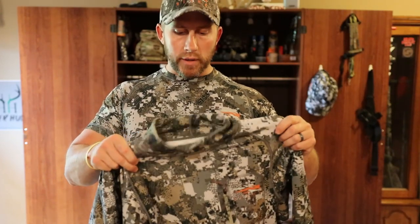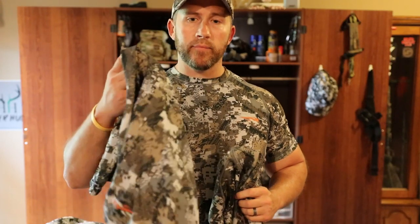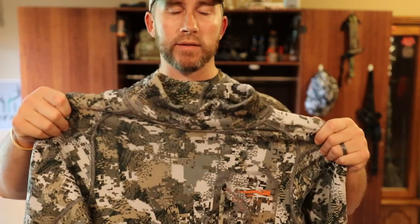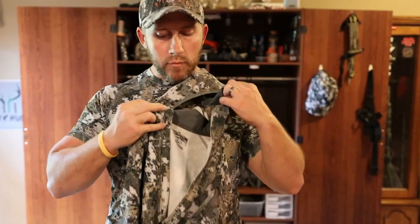Still pretty warm outside, but you need something when it starts getting closer to dark or on those brisk early mornings. Everybody's going to be a little bit different as far as how quickly they get cold. I would say I'd probably wear the long sleeve tee in conditions probably 65 degrees plus, and then break out this Traverse Top whenever you're probably in the 55 to 65 degree range. My favorite piece out of all the Sitka garments is the Fanatic Hoodie.